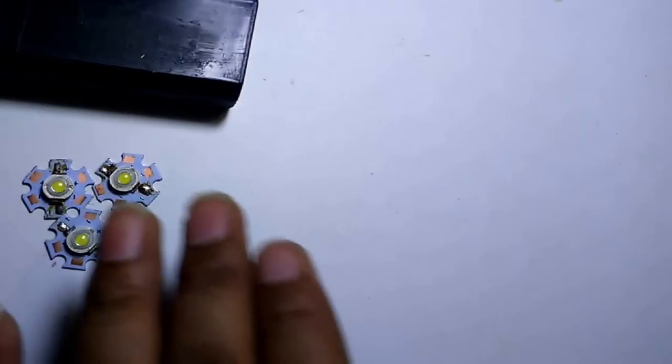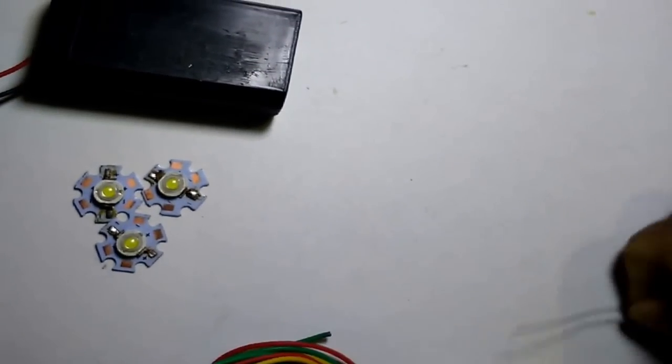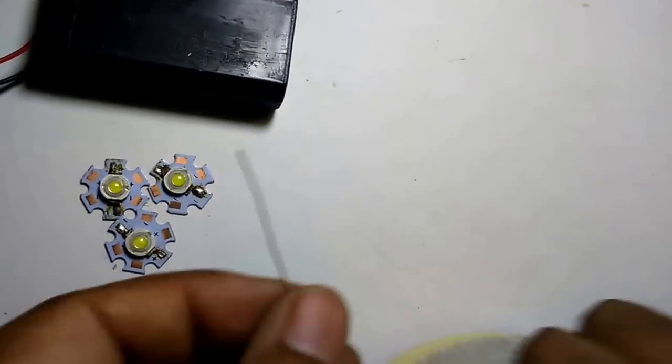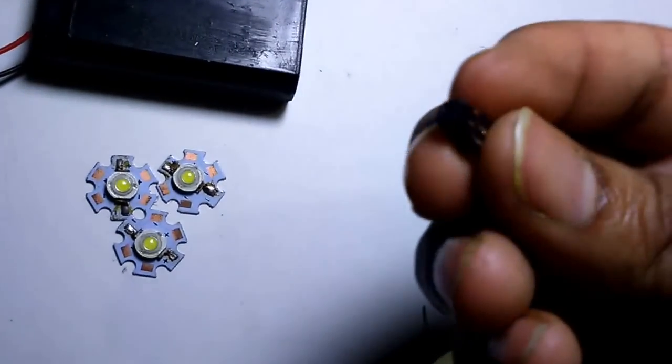You need one box, some wire, some LEDs, one rechargeable battery, double-sided tape, some copper wire, and one pin.